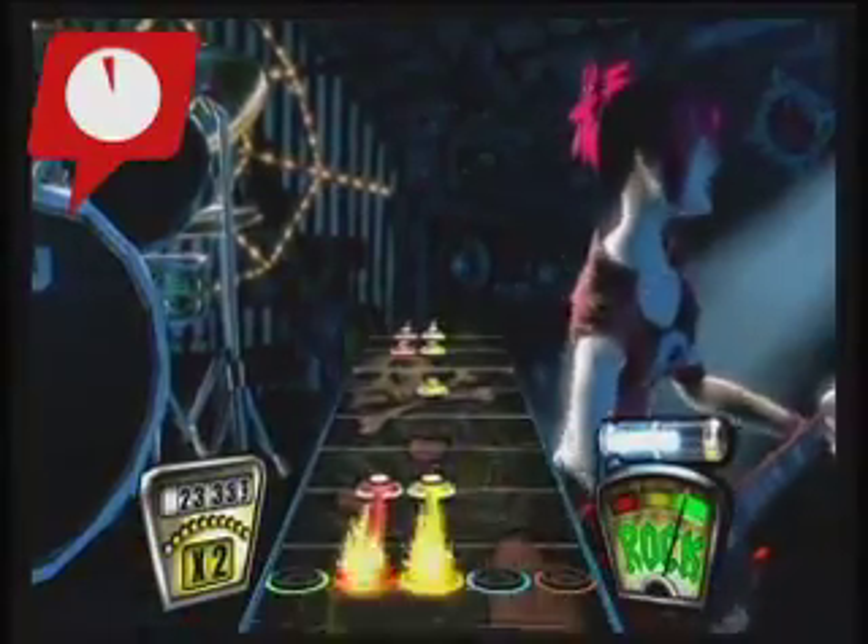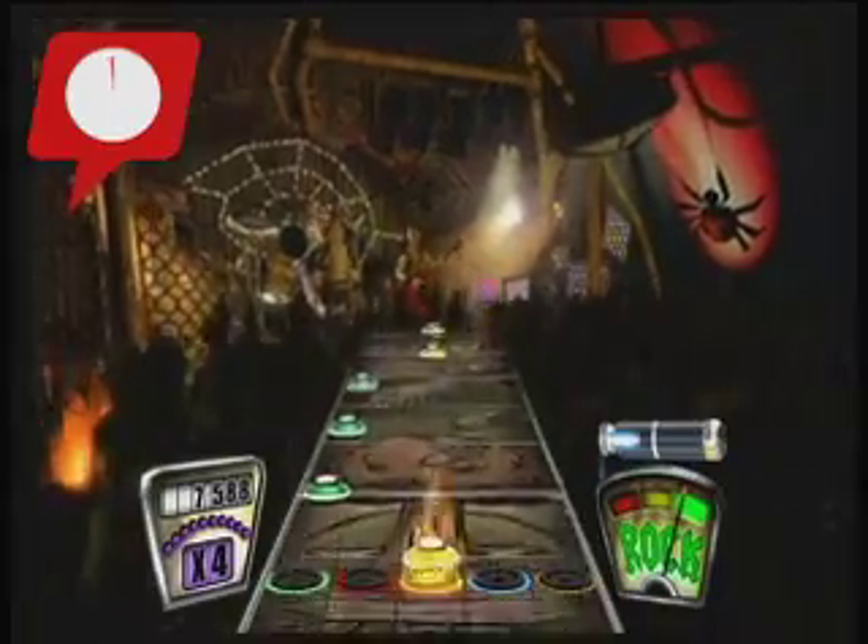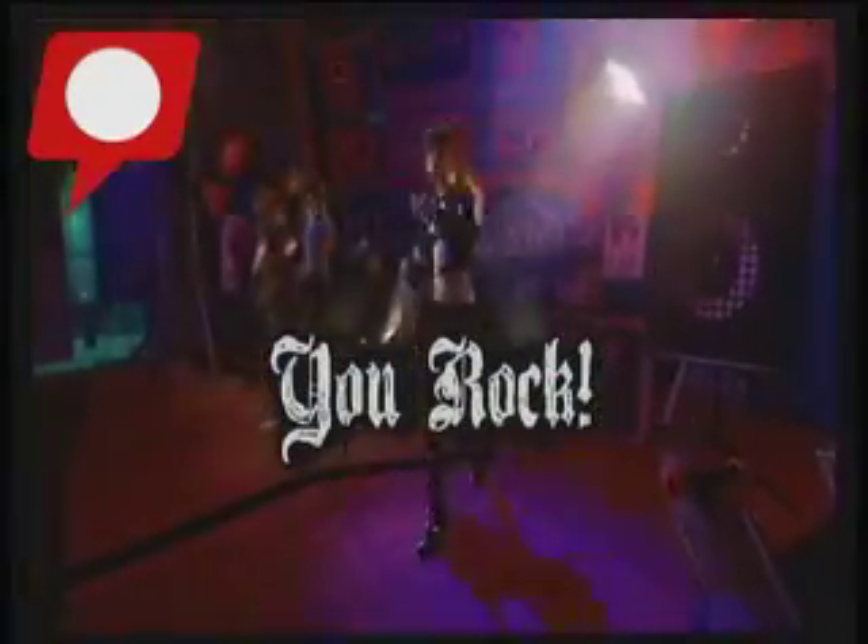Guitar Hero 2 for the Xbox 360 cranks it up to 9 out of 10.